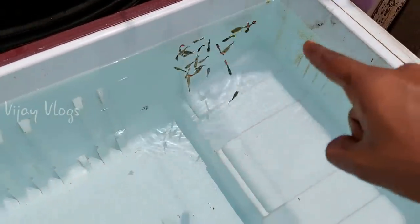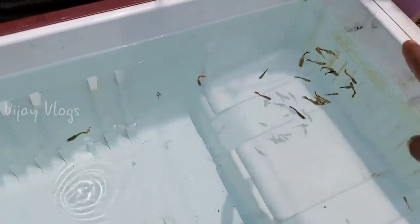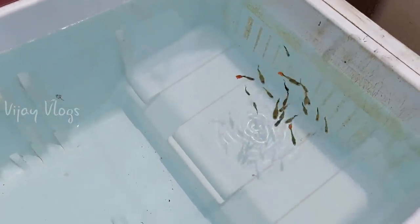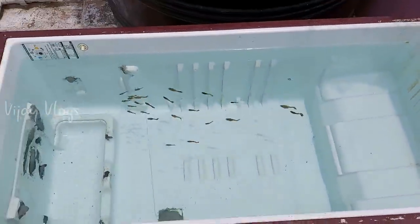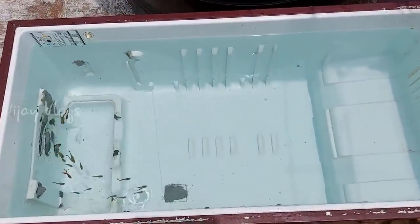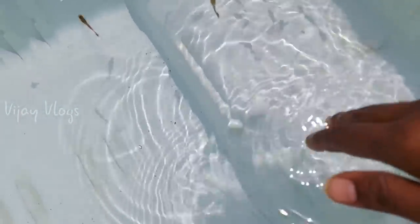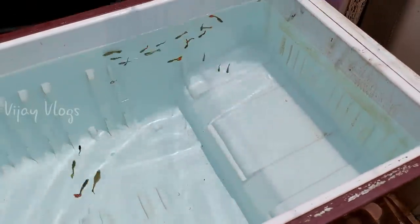We are happy that we have food now. We will have a setup for a second. The water is warm. We will have a hot heat.